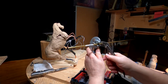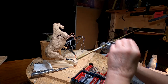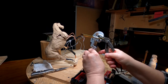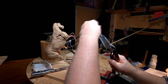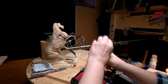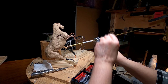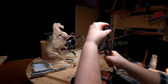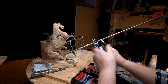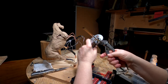I went to the hardware store and got a quarter-inch copper or brass tube. They don't carry the copper tubing anymore like they used to years ago — I guess it's too expensive. I'm using a pipe cutter to cut it so I don't have a compressed end on it.